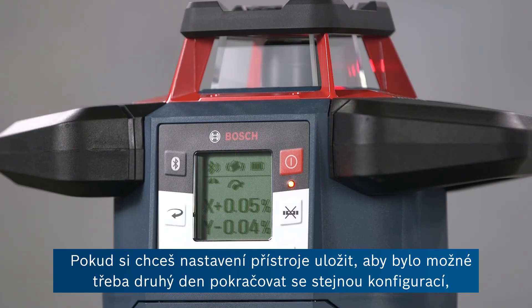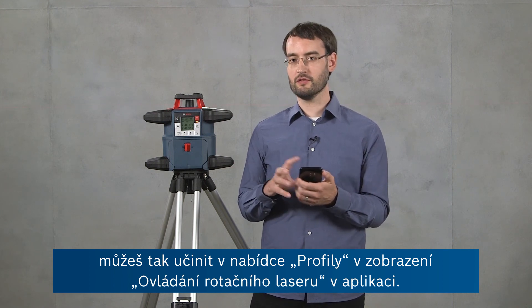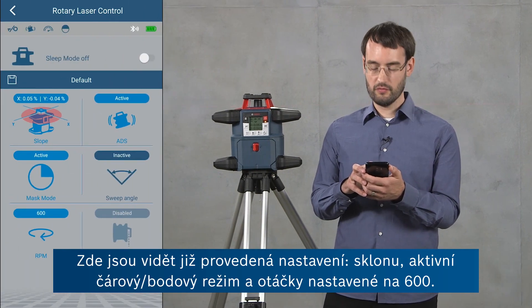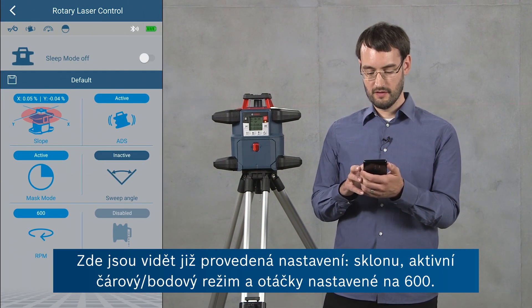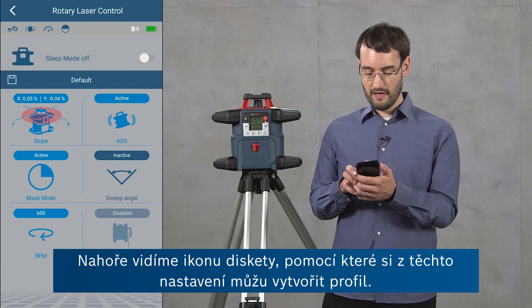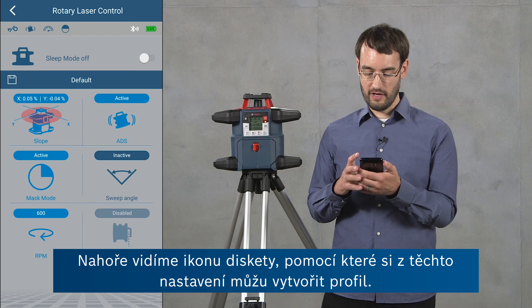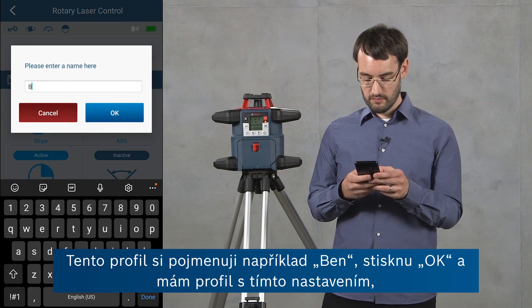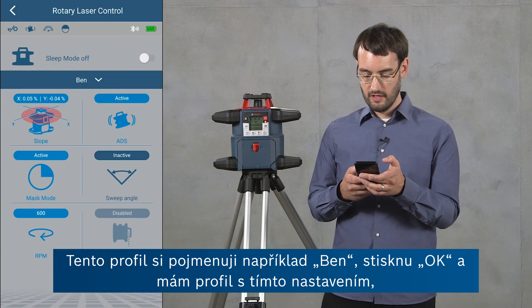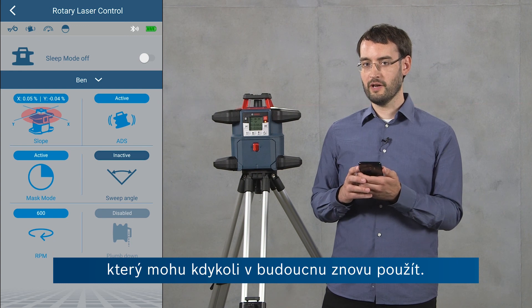If you want to save your settings of the tool — for example to resume in the same configuration again the next day on the job site — you can do this by using profiles in the rotary laser control view of the app. Here you can see we've already got some settings: the slope settings, the mask mode is active, the RPM are set to 600. There's a diskette icon at the top where I can create a profile out of these settings. I'm going to call this profile 'Ben', press OK, and now I've got a profile with all of these settings to be used whenever I need them again.